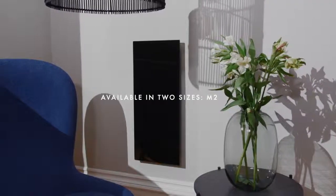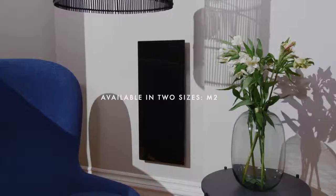The Solus heater comes in two sizes, M1 and M2. It's also available in both black and white, designed to fit seamlessly into your home, whatever form it may take.